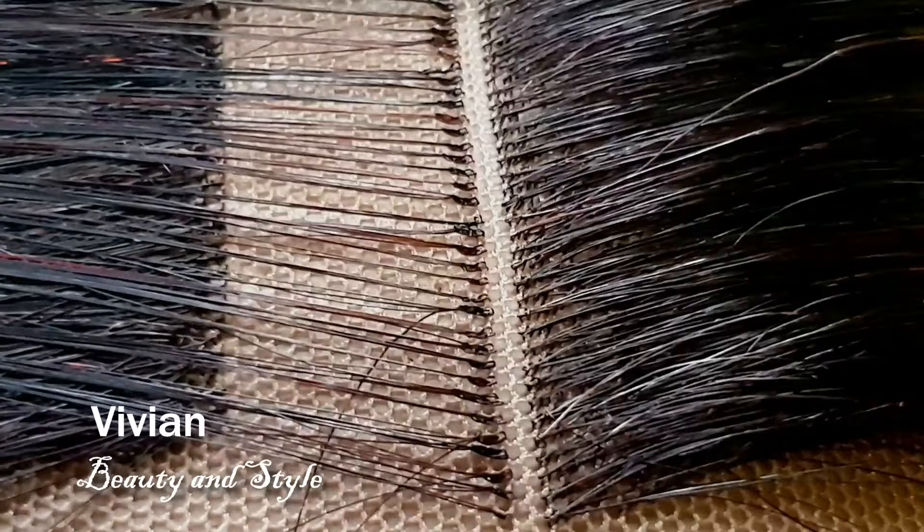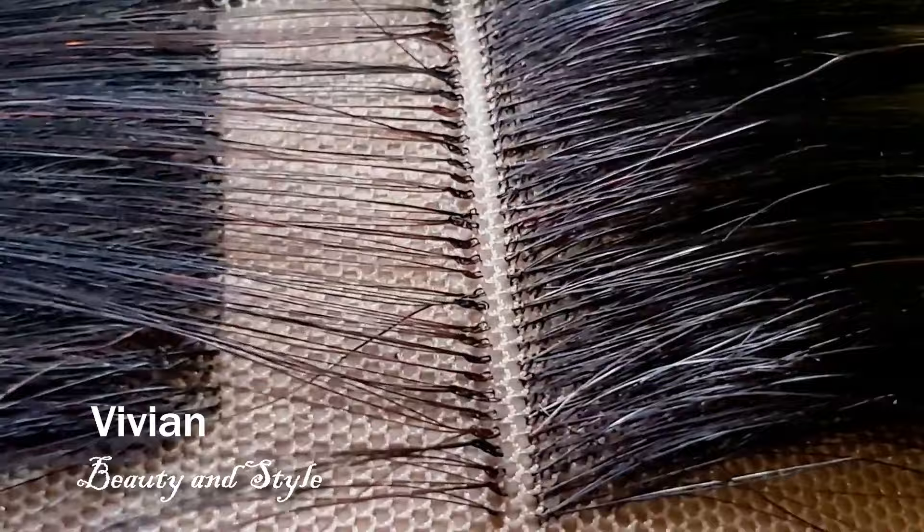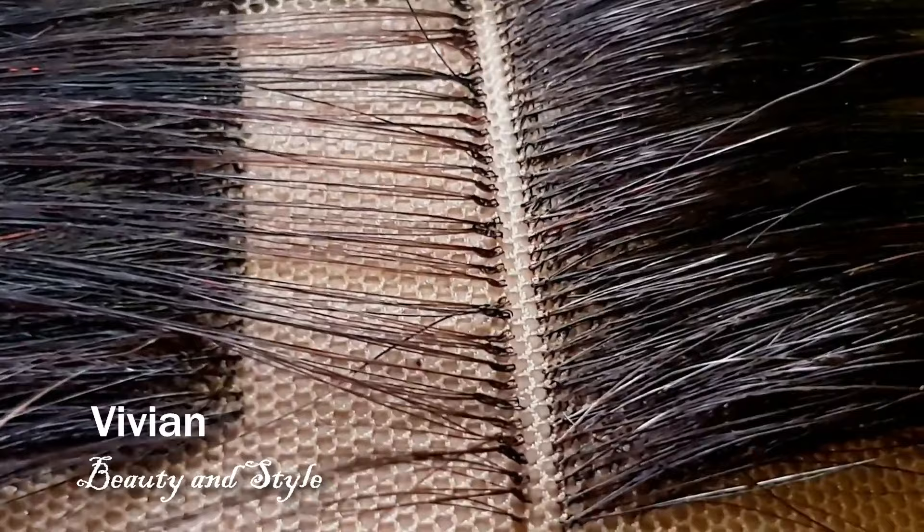As always, don't rush the process. Take your time — if you want to get the best results you need to take your time, take breaks. You don't have to rush it. Plan ahead of time: if you want your lace closure next week, start now.